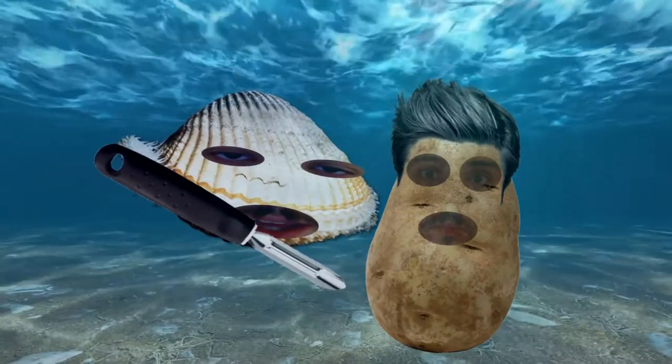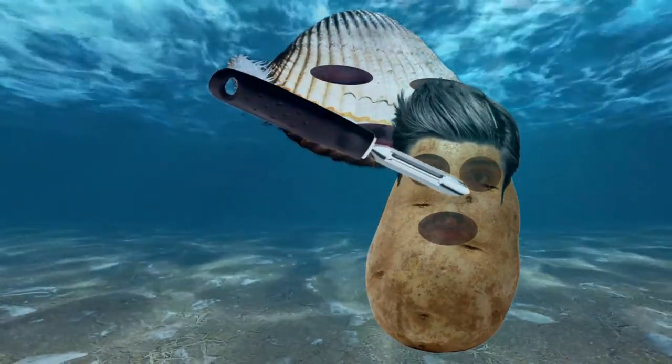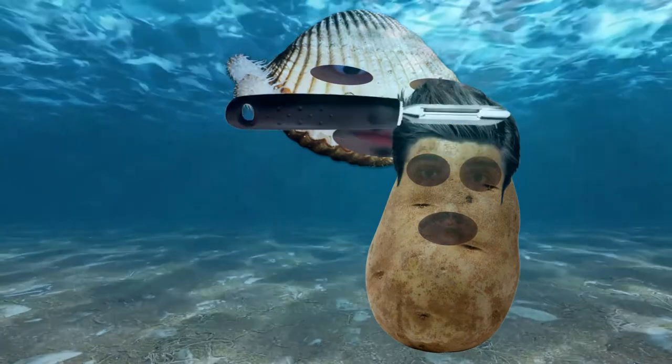Scalloped Potatoes, eh? Your scalp is mine! No! Please! Not my scalp!